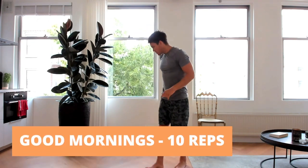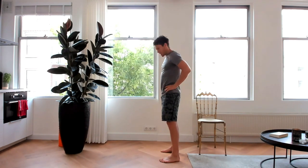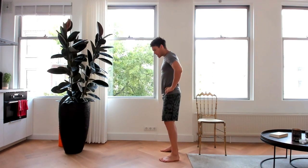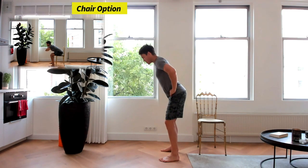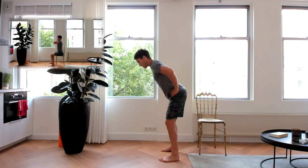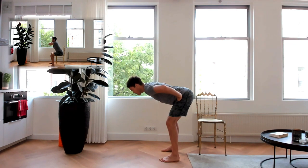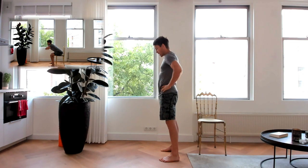The next one we're gonna do is for our hamstrings — the back of the leg — and also for our glutes, so our bum muscles. These ones are called good mornings. I'm gonna start in a strong standing position. Hands on my hips, knees are slightly bent. What I'm gonna do is hinge forward at the hips, taking my chest closer towards the ground. Get to the point of a stretch, slight pause, come back up. Contract the hamstrings and the glutes, and then we'll go down again.